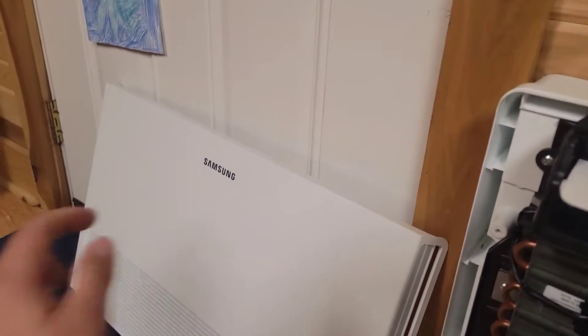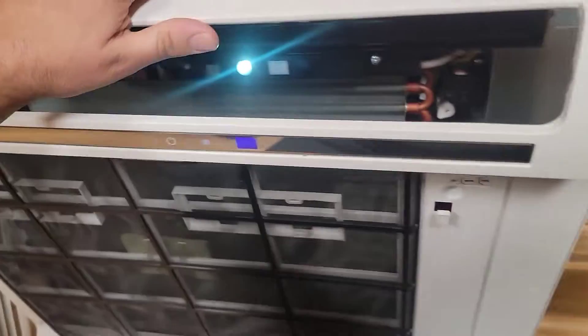You've got to take this off as well, but this just pops in. That's the front cover piece. Let me get this out of the way and then show you how to hook up this Wi-Fi adapter.